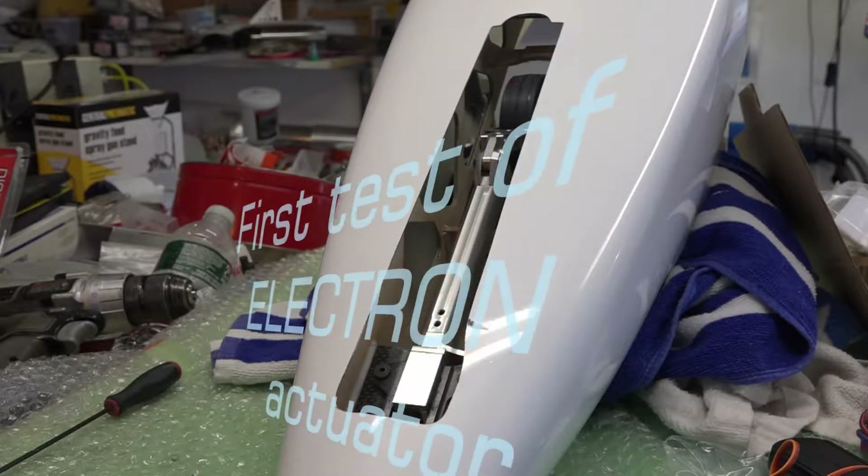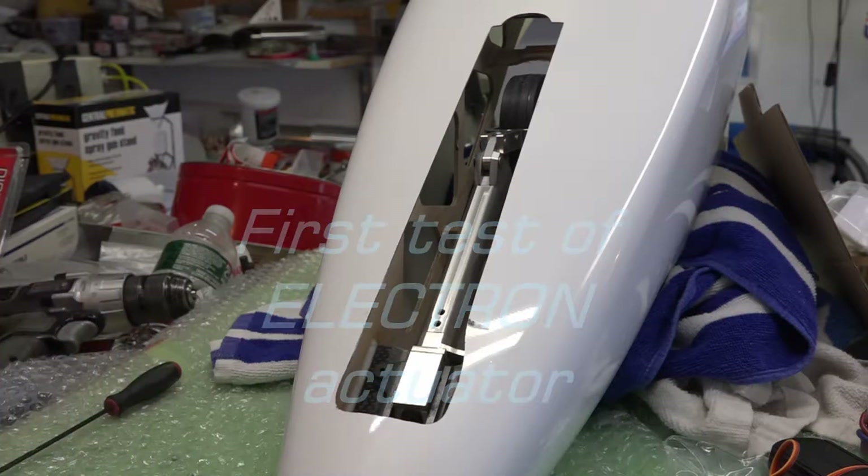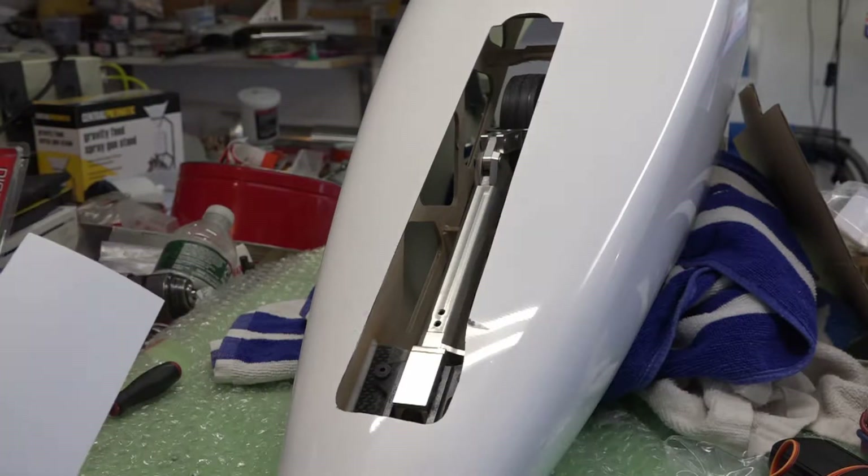Here at the Delaware Jet Factory, I'm doing some more work on this Viper. I'm up now to the front landing gear door. I just got some parts and now I can finish this.